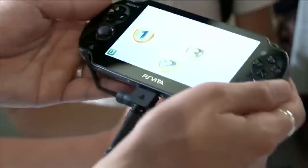A lot of games are using the back touchpad for an array of weird gameplay features. It's really nice and light — not heavy at all. I was expecting it to be heavier, actually.